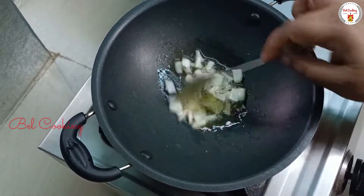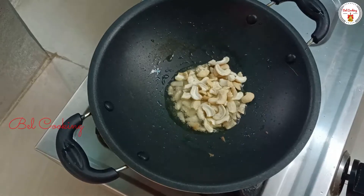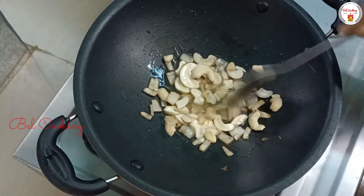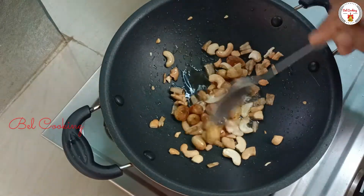Fried and fry in this bowl. I want to cook in a very dark bowl.